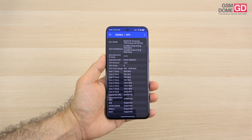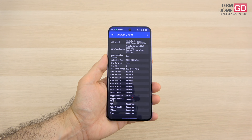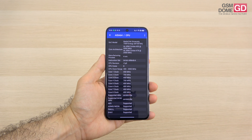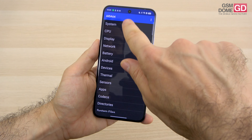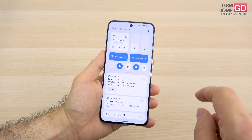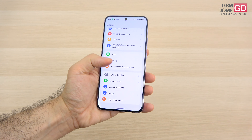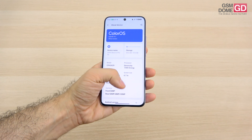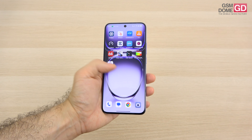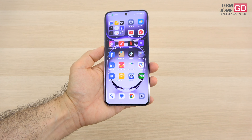Moving to the CPU, we're dealing with a MediaTek Dimensity 7300 Energy, tailor-made for Oppo to reduce power consumption. We're also getting 12 gigs of RAM and half a terabyte of UFS 3.1 storage. There's a microSD card slot, and in the about-device section you can add up to 12 gigs of extra RAM.